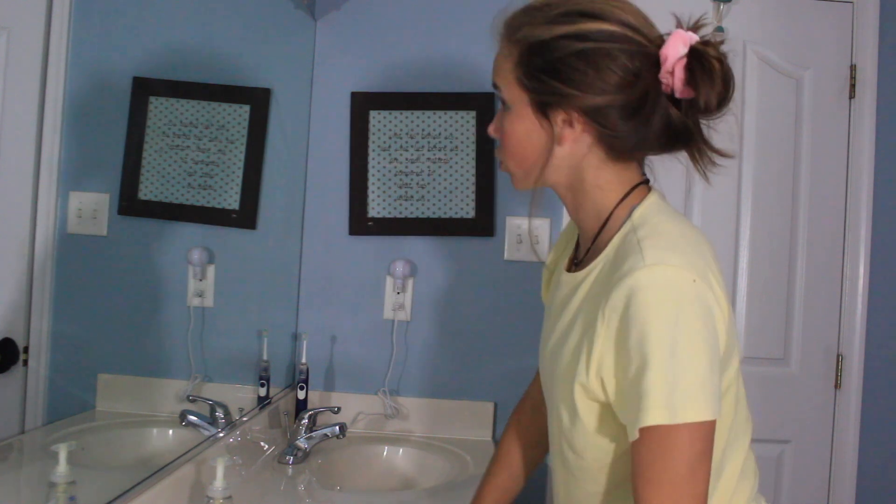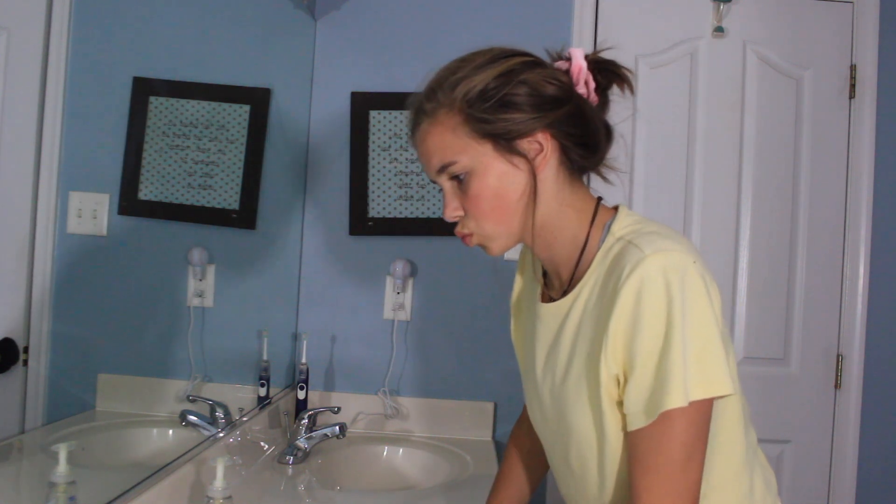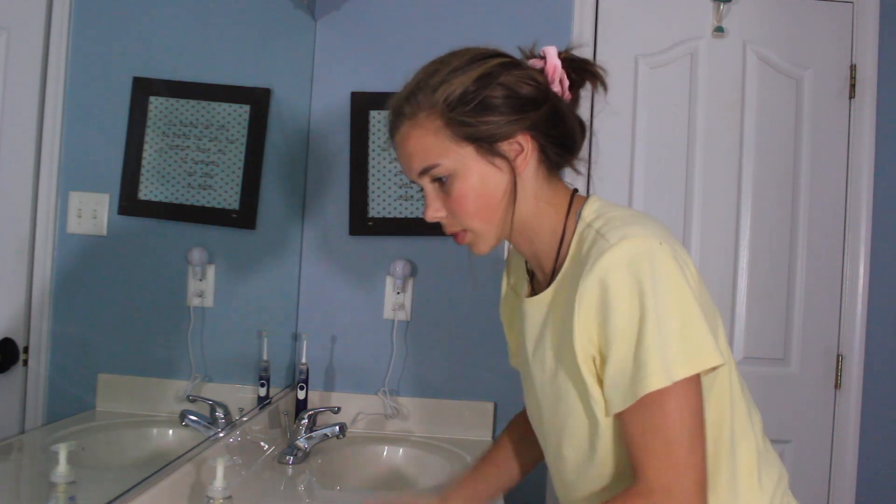Today I wanted to show you how to make yourself look beautiful with water. Thanks for watching. Hope you liked this video — if you did and want me to do more recreating tutorials, give this video a thumbs up. In no way am I trying to make fun of this girl — I thought that was actually a funny tutorial and I wanted to try it.